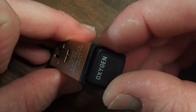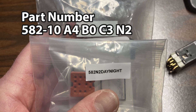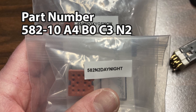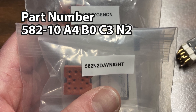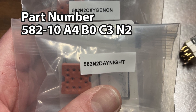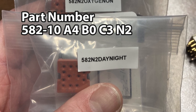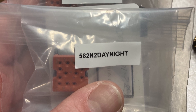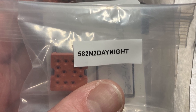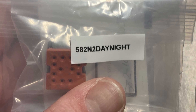It's not super easy to figure out the part number. The part number I ordered is 582-10 Alpha 4 Bravo 0 Charlie 3 November 2. I've ordered a couple of these in the past — the one that showed up is 582 N2 day/night, and the one I ordered before showed up as 582 N2 oxygen on.